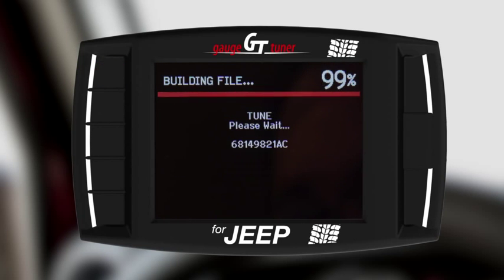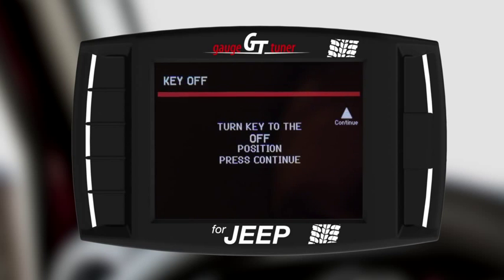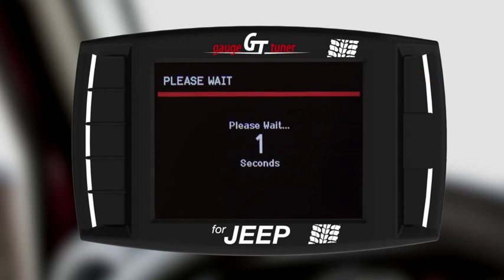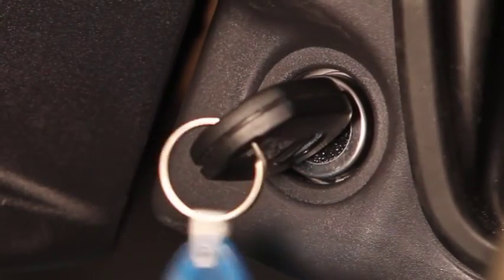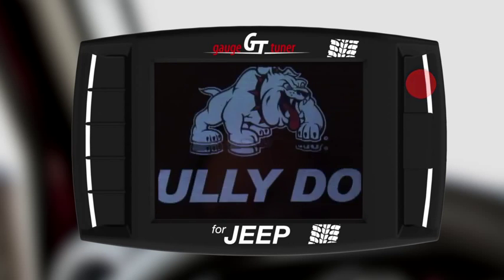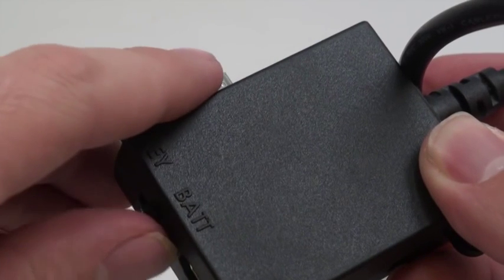The GT will then build the tune based on your selected parameters. Allow time for this and also follow all prompts. Once the download is complete, select Continue to restart your GT. If you have the provided fuse tap installed, return the switch on your OBD2 adapter to the key position and the installation is complete.